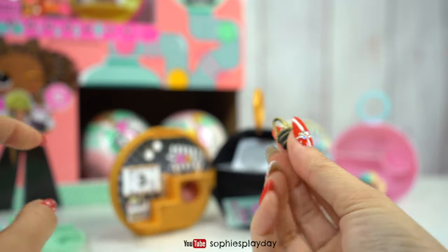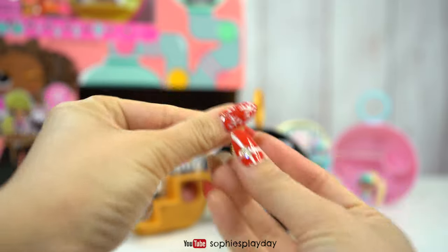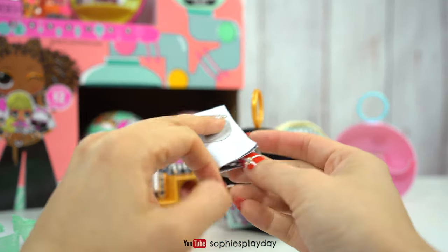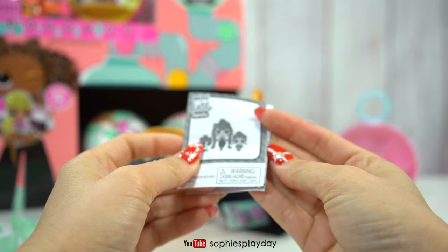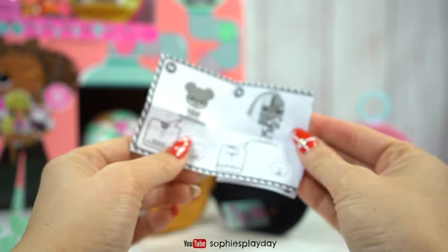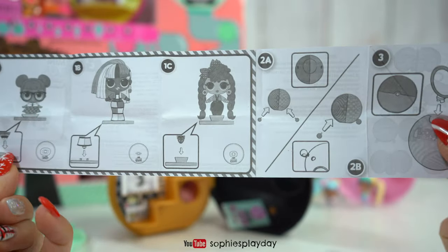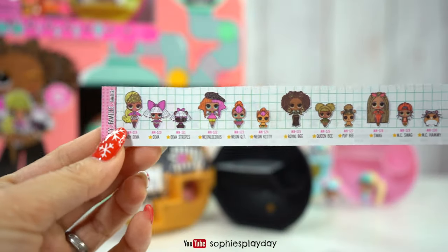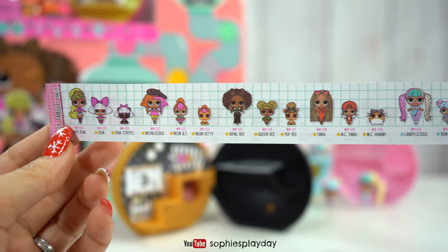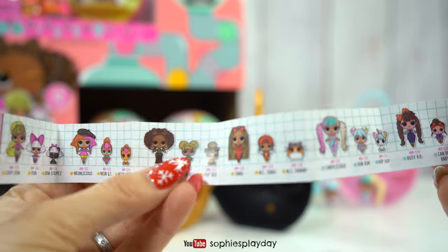Look at this cute little purse — this is Royal Bee's purse. I thought my heaviest ball would be a BFF, but it's a family, which I'm happy to have. Here's the direction — I think they're all the same. Here's the checklist. And here's the family — I think this is the one I have: Royal Bee, Queen Bee, and Pup Bee.